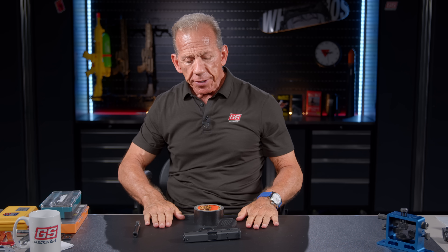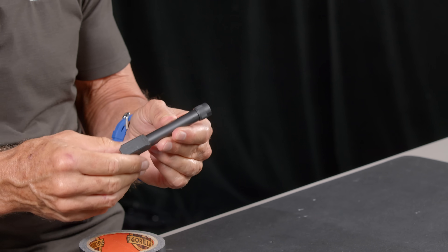Hey there, it's Lenny McGill with the Glock Store Performance and Custom Shop here in the amazing Nashville studios. We have another episode of Glock Store here to show you some unusual things that you will not find anywhere else. This is it.